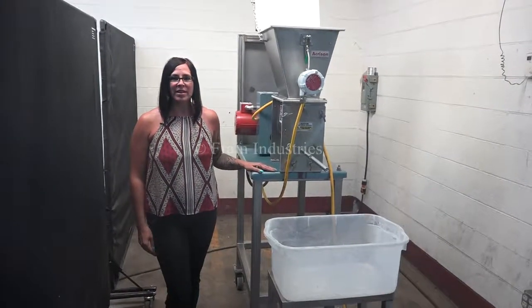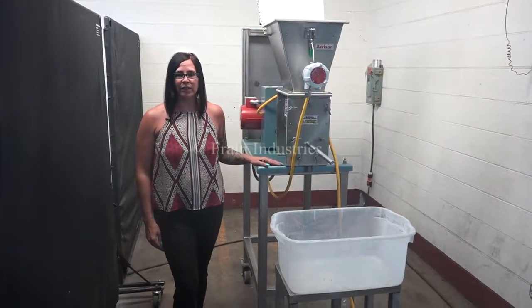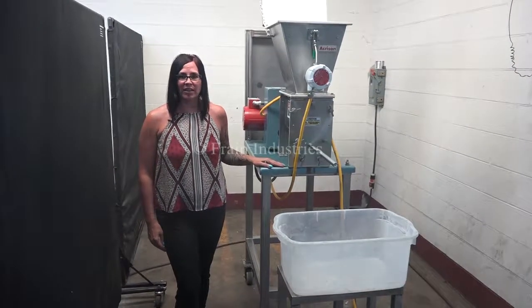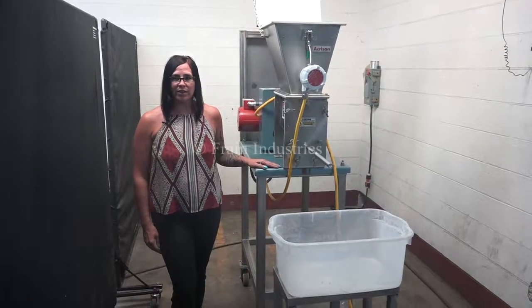Hi, I'm Natalia with The Frame Group. Today we're cycling an Akerson screw feeder. We recommend reading the manual in its entirety before powering up the machine. The voltage is currently set at 3 phase 480 volts.